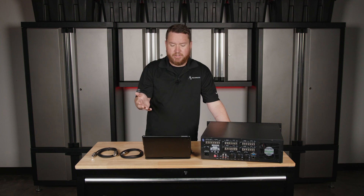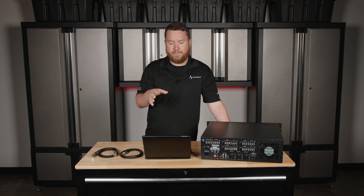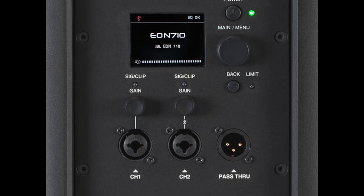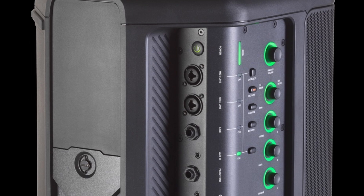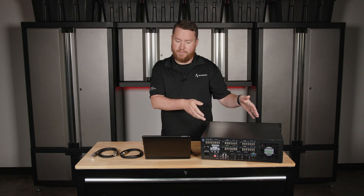A combo jack is actually an XLR and quarter inch connector. It's a versatile input connector commonly found on audio gear such as speakers, powered speakers, mixers, interfaces, amplifiers, and even some commercial audio mixer amplifiers.